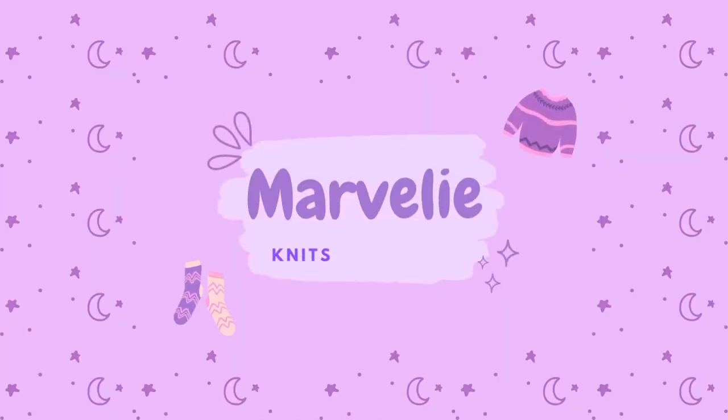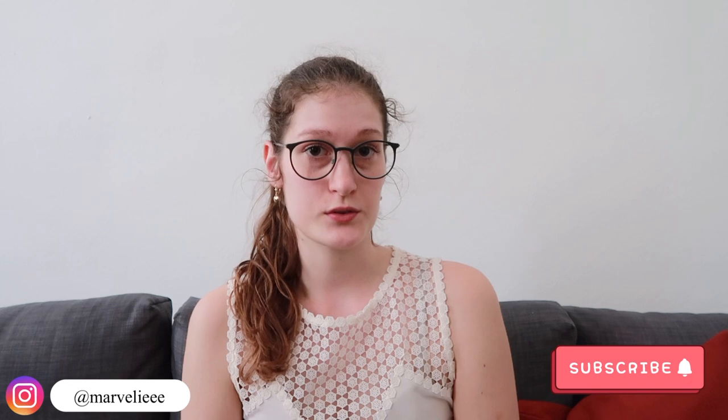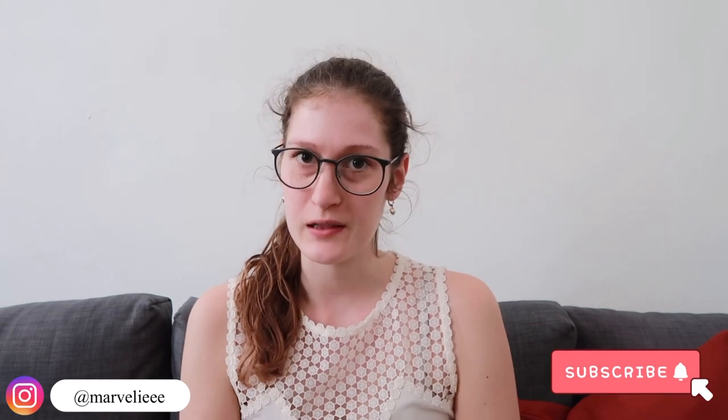Hello and welcome back to my channel. Today I will tell you all about my summer plans. I know this video is kind of late — we are halfway through July already. Can you believe that? Time is flying by.